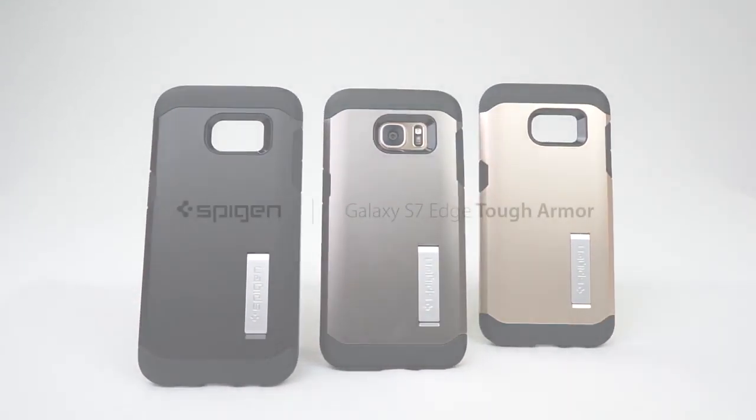Ready to give your phone the ultimate protection? The Tef Armor case for the Galaxy S7 Edge is here and ready to guard your device.